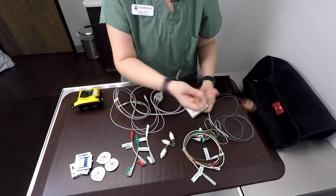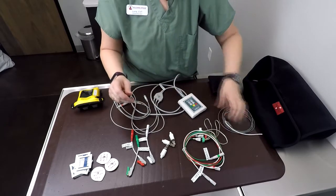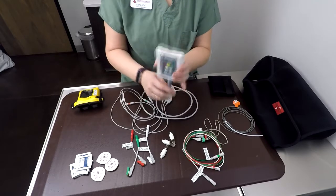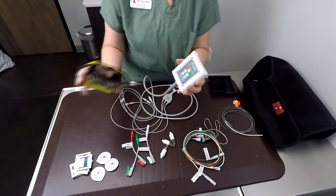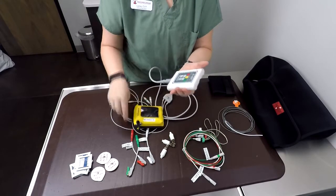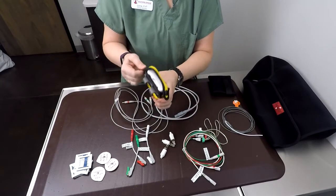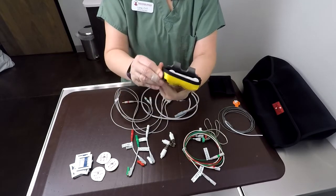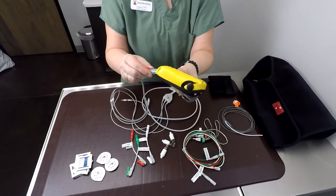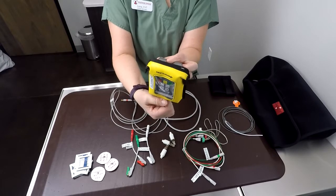There is also a velcro strap that comes with the temperature probe so you can attach it to the patient's tail if need be. For patients that are too small to attach this unit to them, we have cage front kits. You unhook the cable, it slides into the case and snaps down, and there are hooks on the back to hang on the cage door with a port where your cable attaches. That would be your cage door unit for small patients — cats, little puppies, kittens.